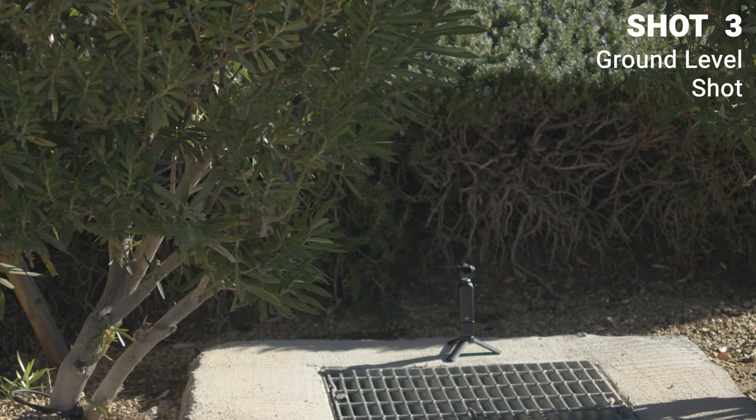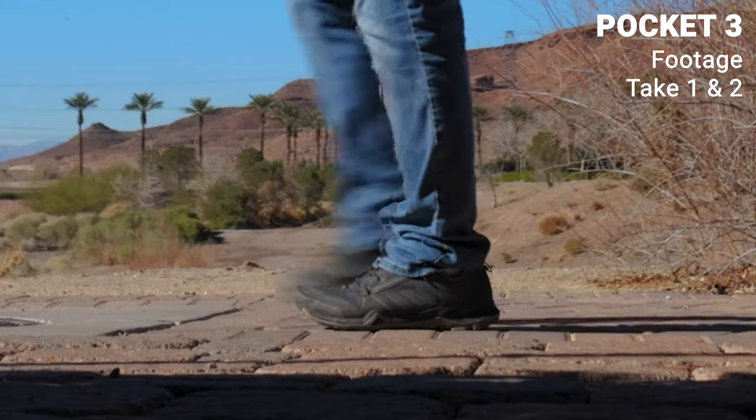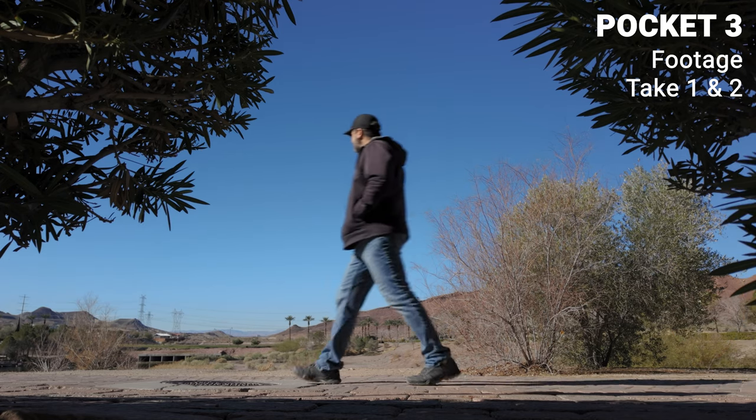For this next shot, I'm going to put the camera in this little area behind the bushes and see how it looks as a close-up of my feet as I walk by, or as a medium shot from the side when I walk by. We'll use whichever turns out best between the two.